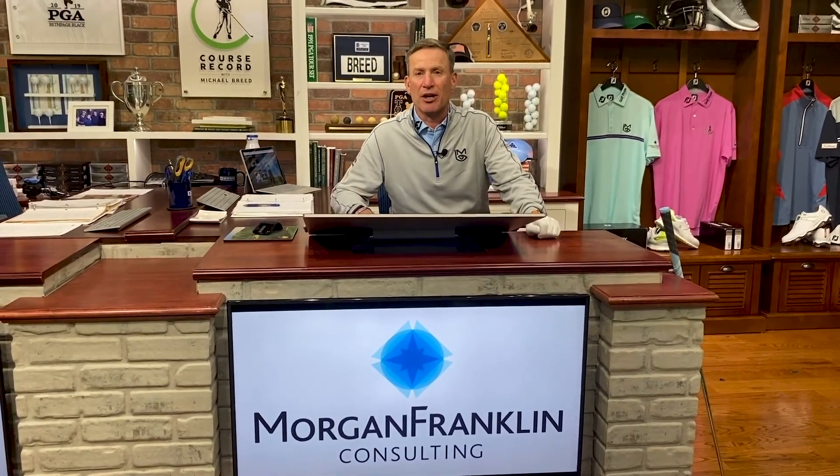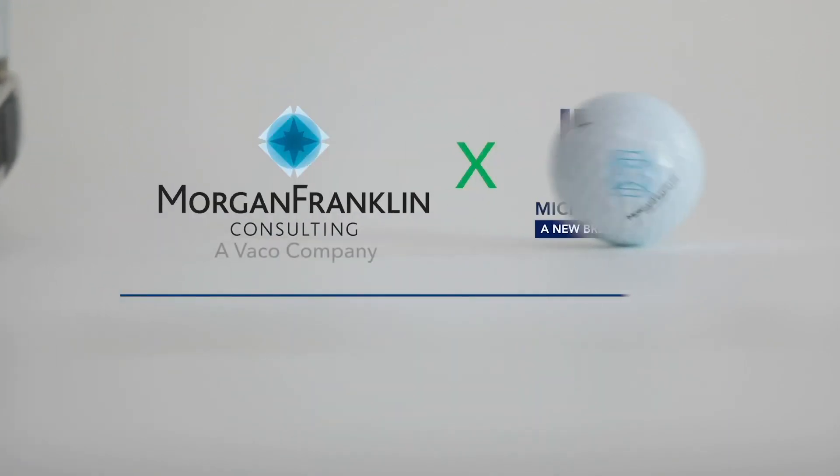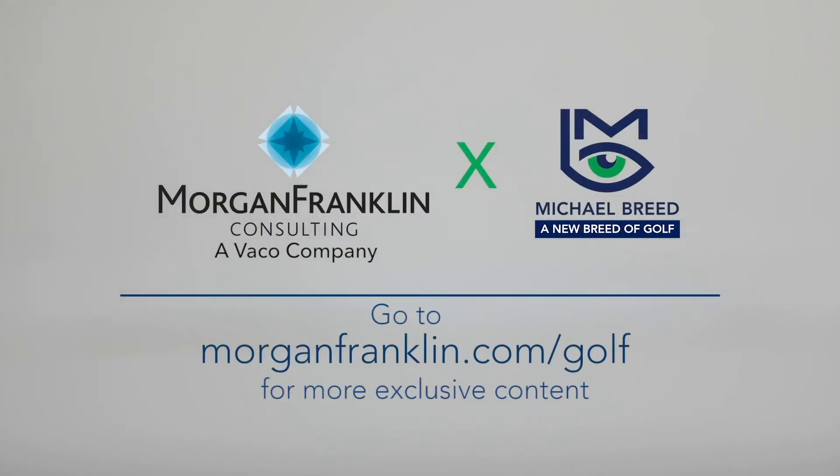I can't thank you both enough for the time and for sharing the insights. Continued good fortune to both of you — thank you so much. Thank you, Michael. We really appreciate the opportunity and your facilitation. There you have it — an insider look at the Morgan Franklin Transformation Center, where every day I'm helping people all over the world transform their games. If you want more information, visit morganfranklin.com/golf. I'm Michael Breed — thanks so much for joining me.